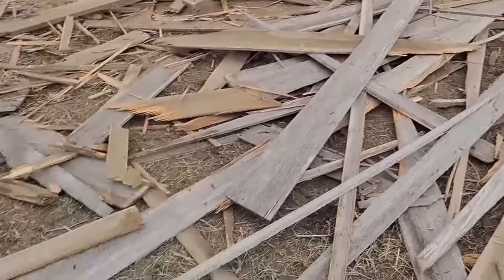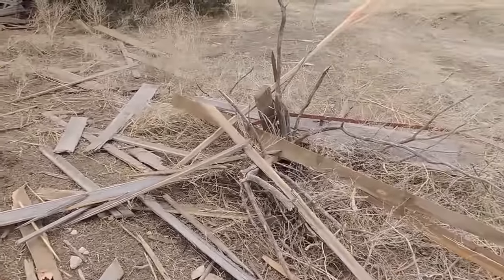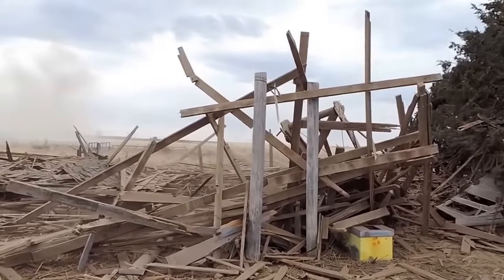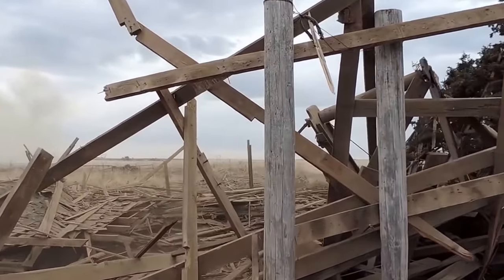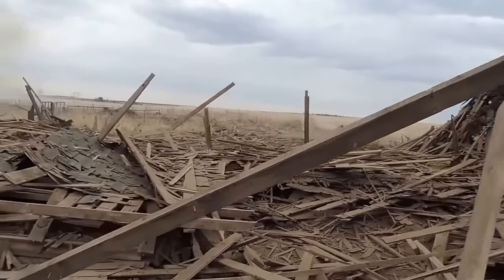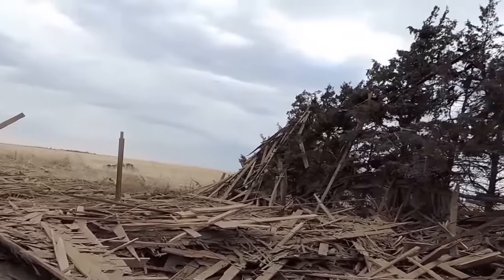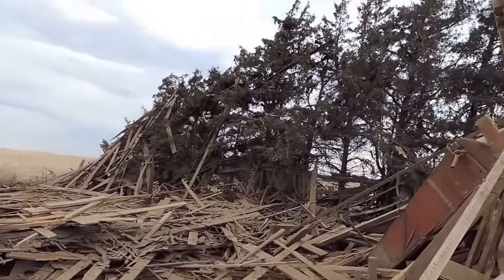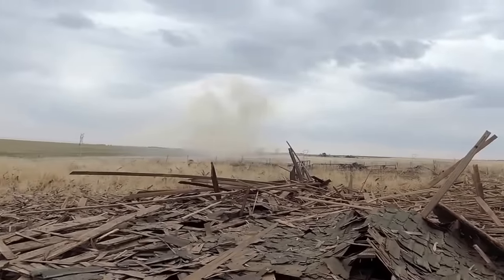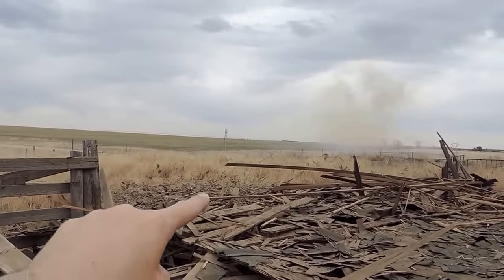I would watch out for nails at this point. The front posts of the barn are still here, still standing. Everything else is a complete wash. Wow, it's still coming out of the tree. Look at that smoke cloud just dripping. Look at it scattered.